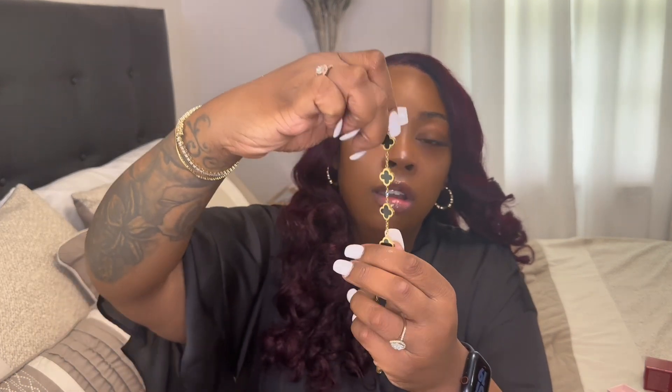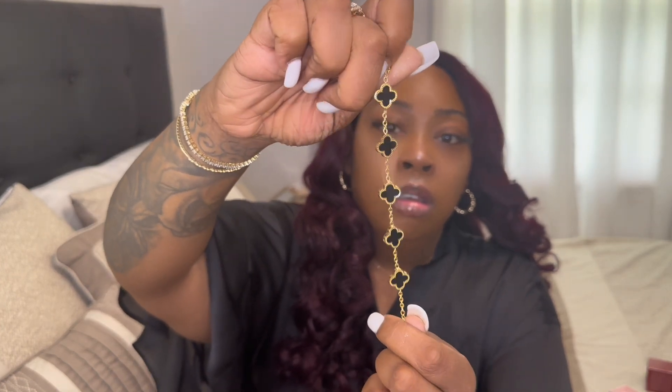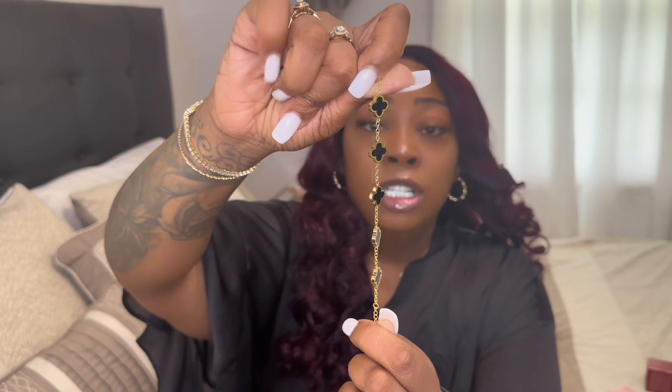The next item I got from Temu is a Van Cleef bracelet. Let me turn it so you can see it right here. This is the dupe version of the Van Cleef bracelet.